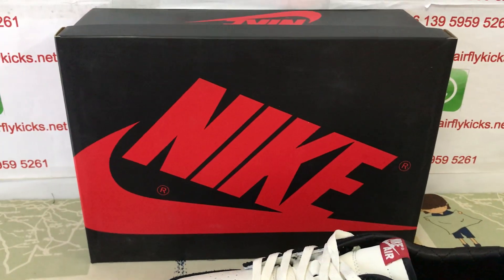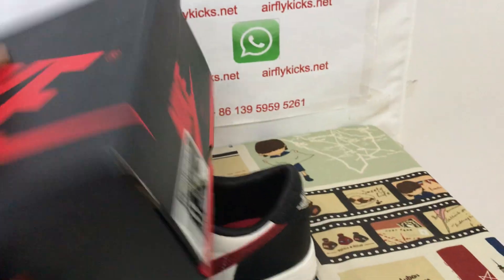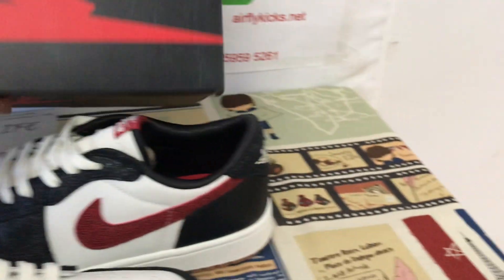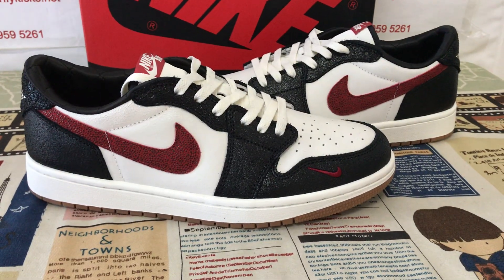This is the Nike shoes box. That's the box label. You can see it alongside the shoes.